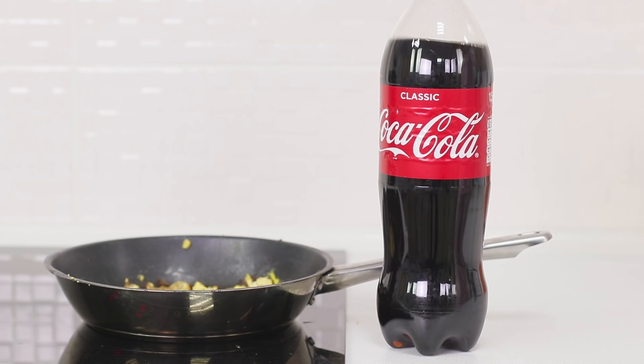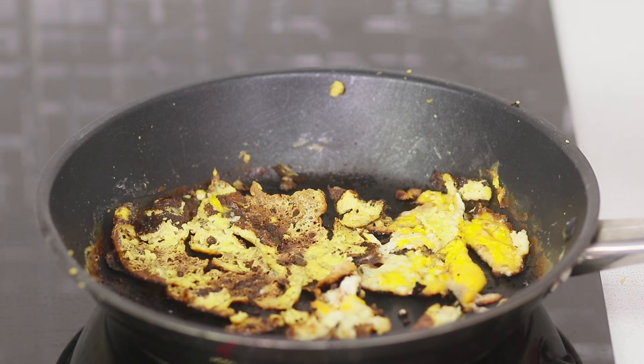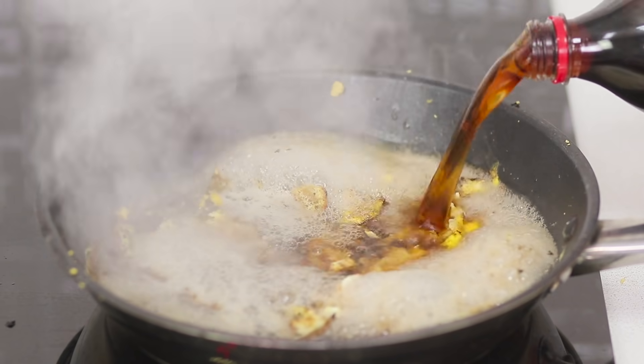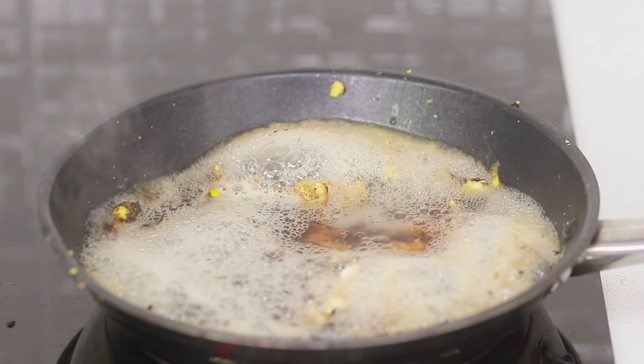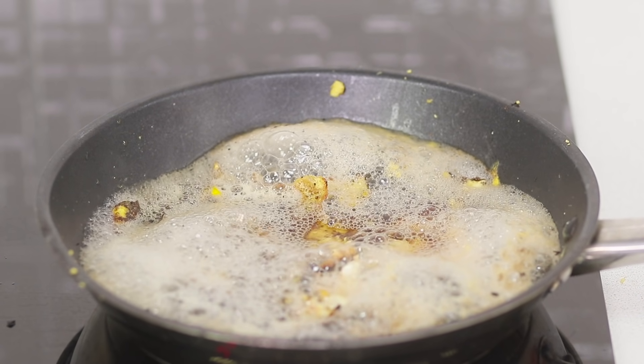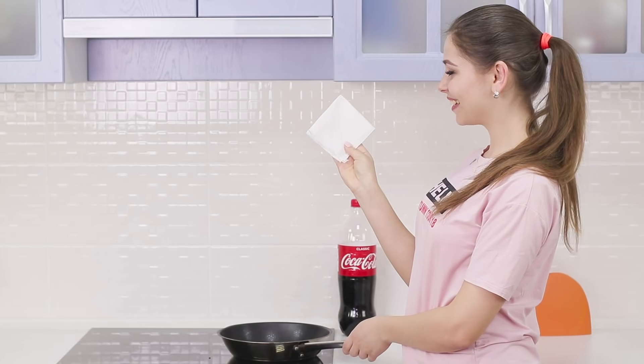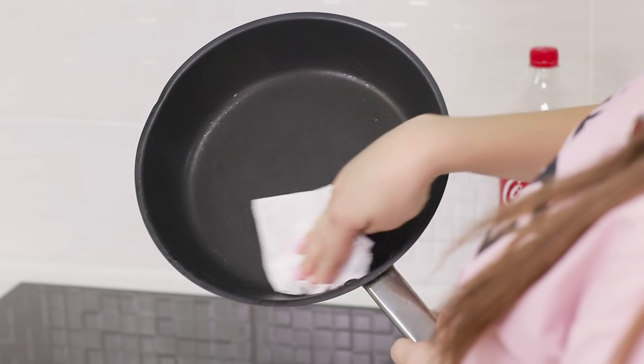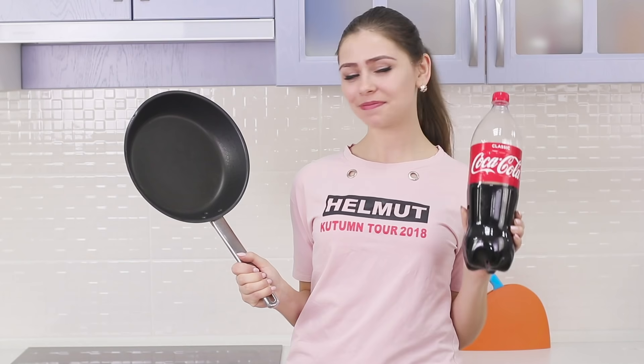There's a way out! Pour Coke on the pan and leave it for a while. The soda will eat all the dirt better than any chemical! Wipe it with a dry cloth and the dish is as good as new — clean and fast!